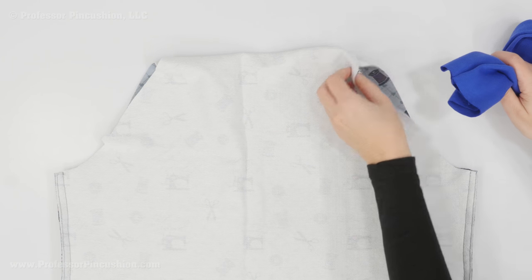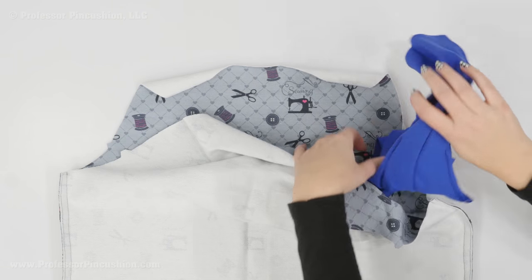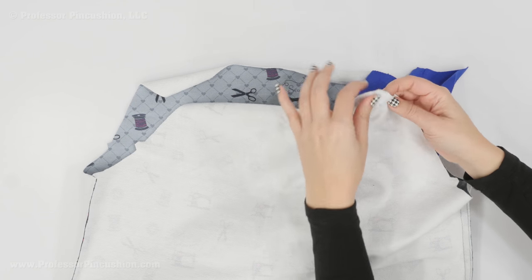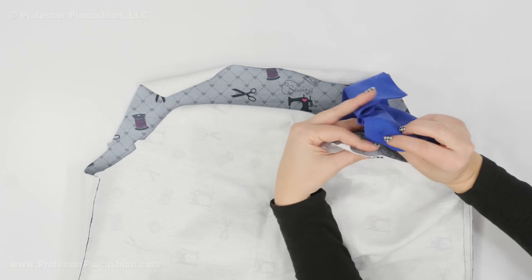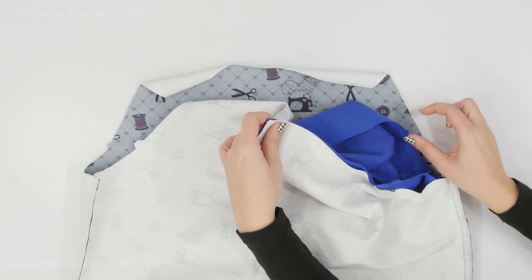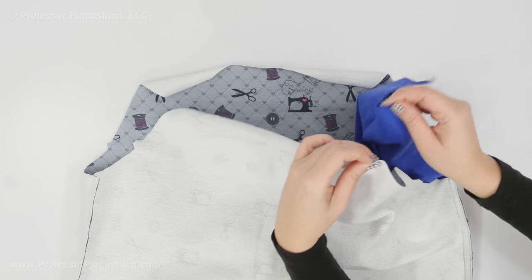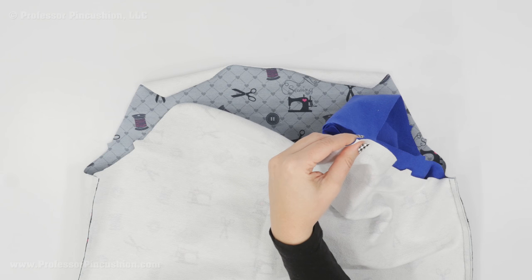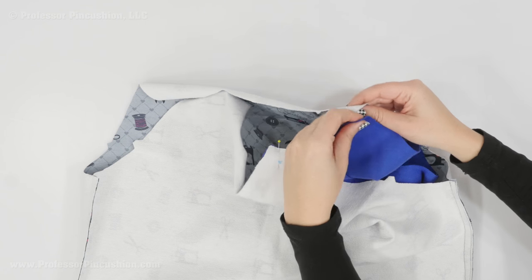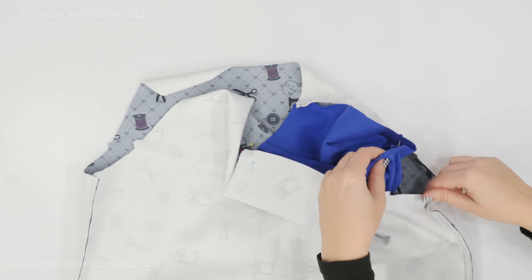I'm going to take this sleeve and insert it in between the bodice pieces — right side out, so they're being placed right side to right side. I'm going to take the top part of the sleeve and match it up with my bodice pieces. I have a mark here and a mark here, so I'm going to match those marks. I'm also going to match my notches. Just like with the sleeve, you have a double notch on one side and a single notch on the other, and that's the same with our bodice. The single notch tells you that you have the sleeve in the right arm hole, because usually the back sleeve has a little bit more room than the front.